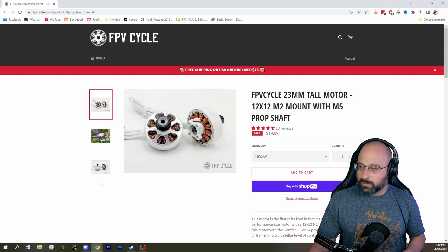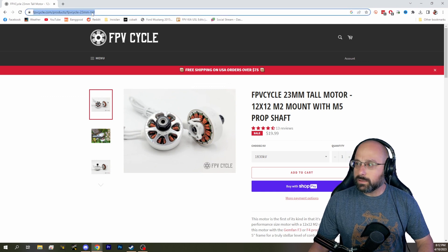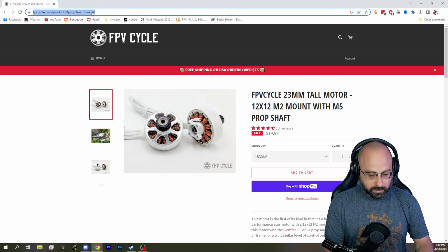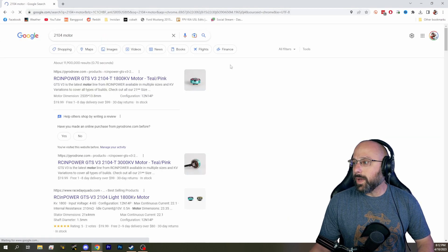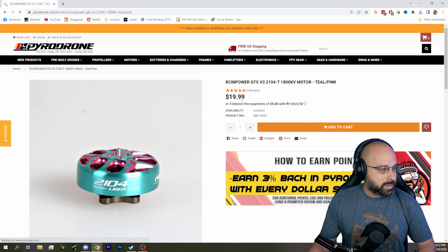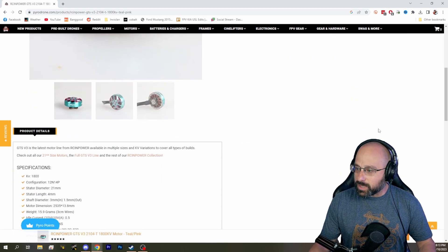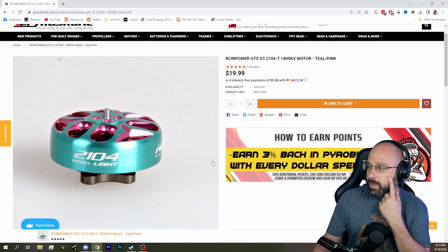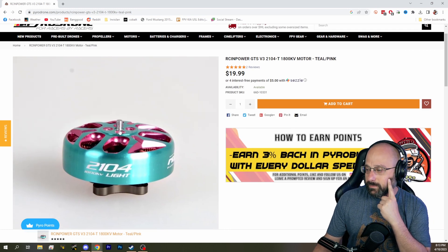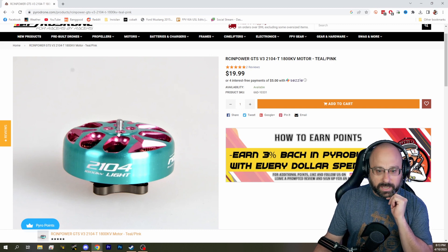Ciotti FPV, you got an opinion? Ciotti likes the 2104. Which 2104, Ciotti? That 23mm might be overkill. The RCN Power GTS V3 2104 — does that have a 2.5-millimeter shaft? Oh, it is a 3-millimeter shaft. It's got a T-mount, which I'm not a big fan of. He's not building the Cinewhip though, Ciotti.